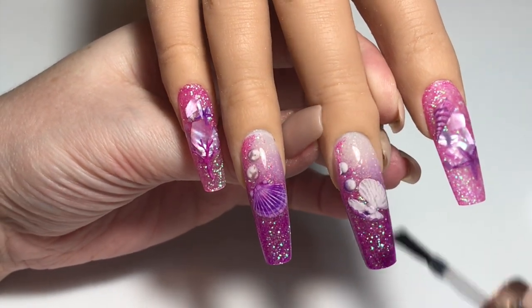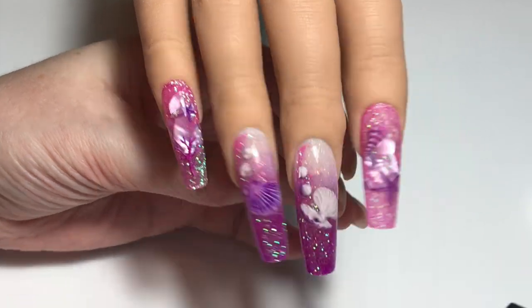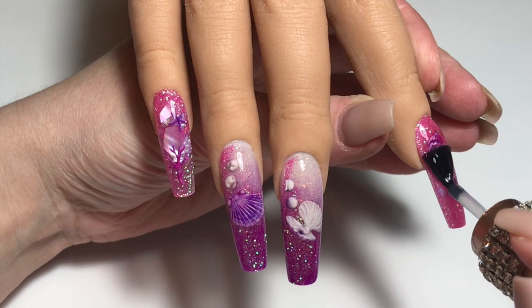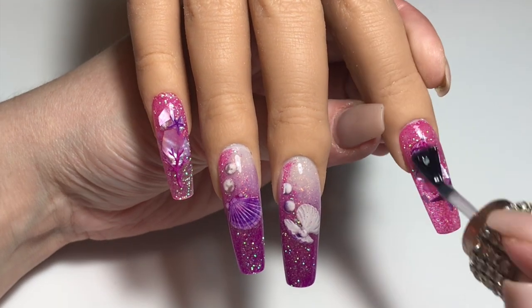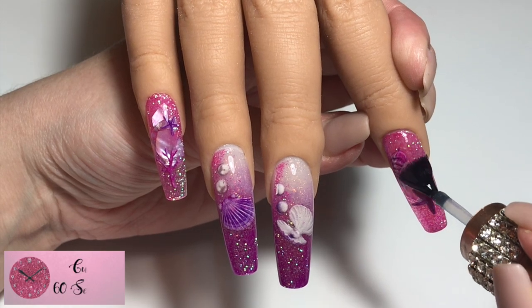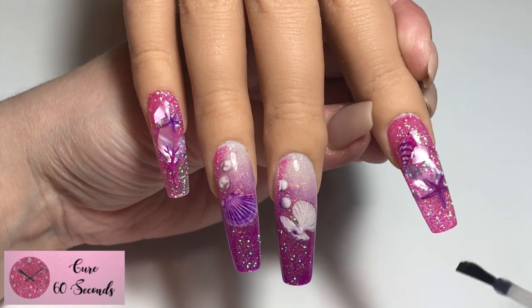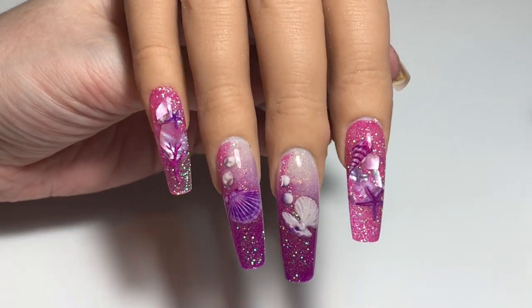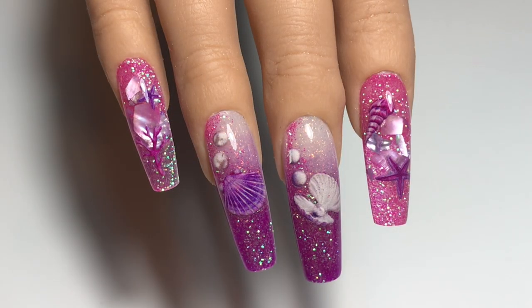If I'd done this design on an actual person I'd let that top coat cool off for a minute or two and then finish off with cuticle oil, just to rehydrate the skin around the nails and on the fingers so my client can get on with the rest of their day. But Miss Liza doesn't need all of that.